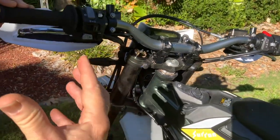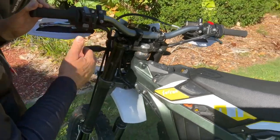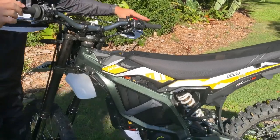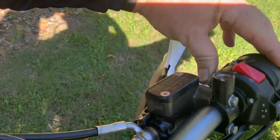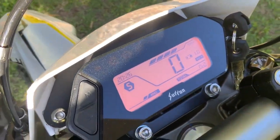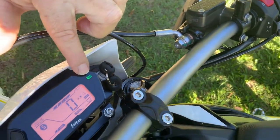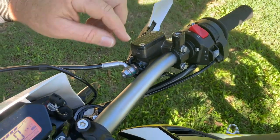As far as the controls go, this is the Enduro version, so you have all your blinkers and light switches. One thing you have to do when you start the bike: there's a ready switch over here which you have to press on and hold to get the bike to run. Once you turn your key on, you'll see the ready lamp come up. You hold it on until the green light comes on, and that means it's ready to go. And this is your kill switch — turn your bike off, turn it on.